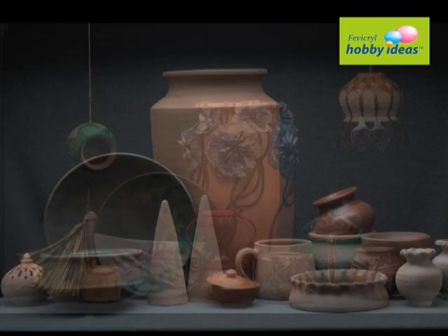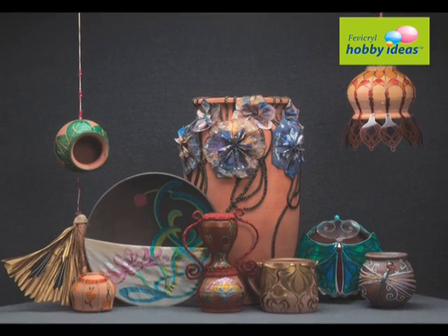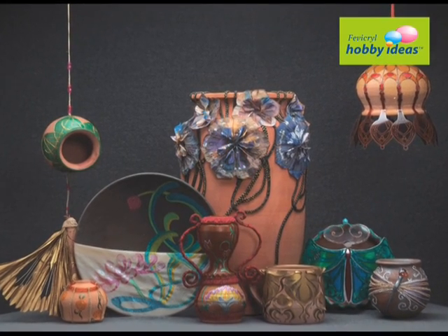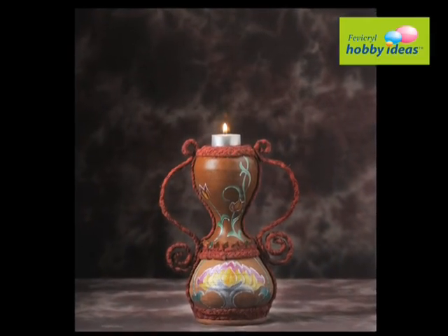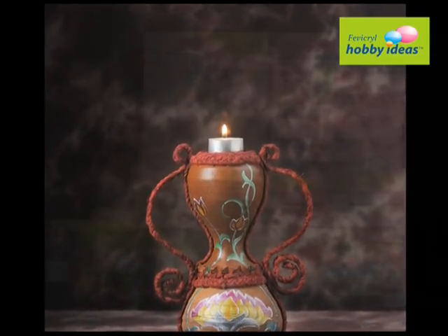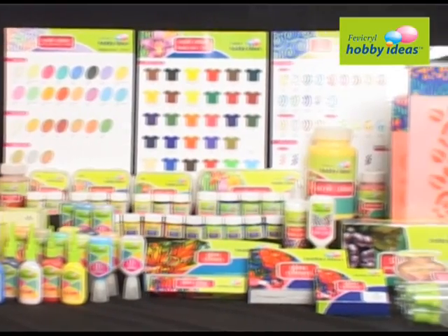Terracotta, from village to your living room. Now you can make your living room look beautiful with Terracotta. It's simple. We will learn how to make simple Terracotta look beautiful with Fevicryl Hobby Ideas range of products.